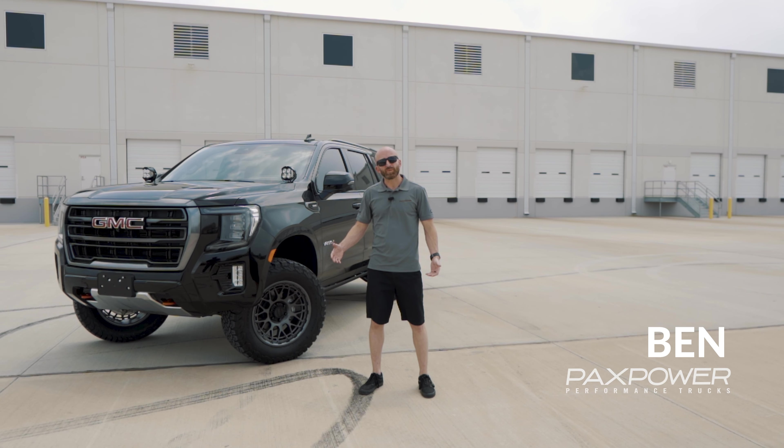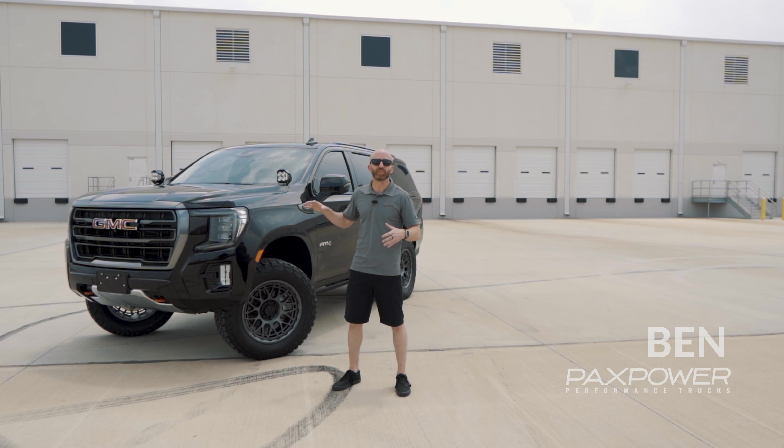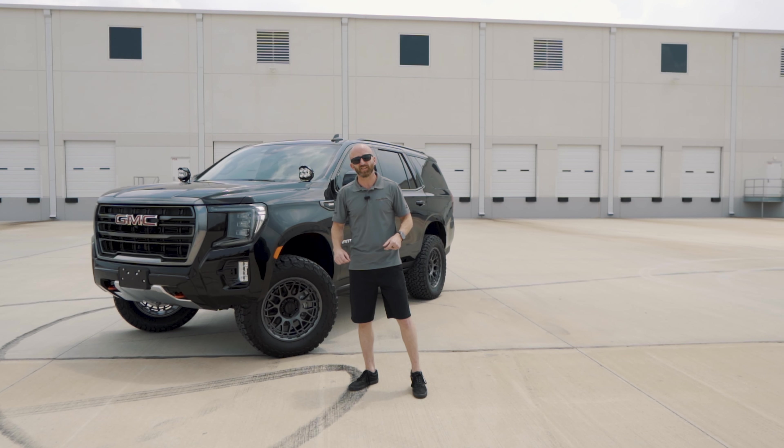Hey guys, Ben here from PAX Power Performance Trucks in Houston, Texas with another awesome build and new product I'd like to share with you guys.